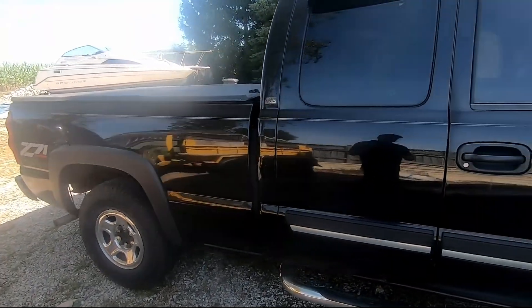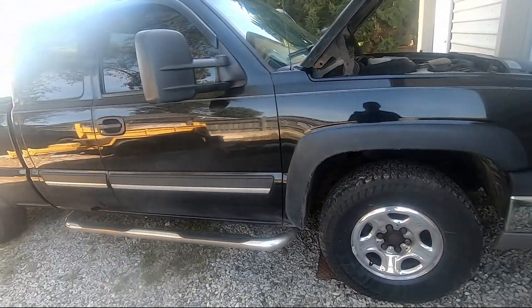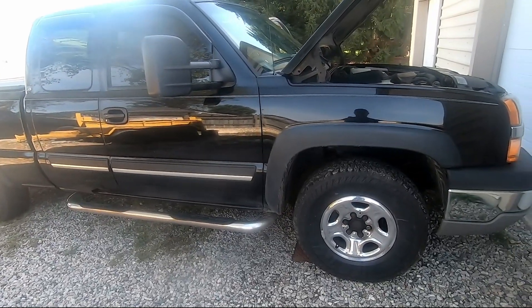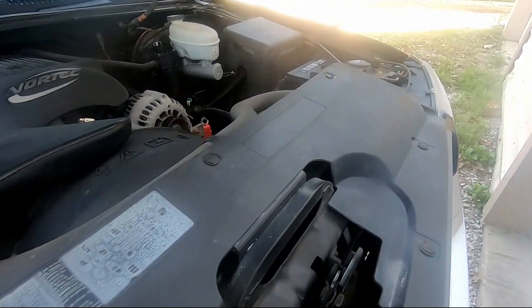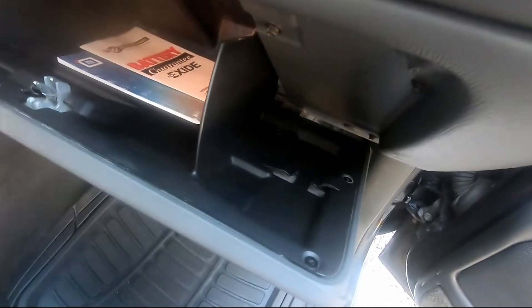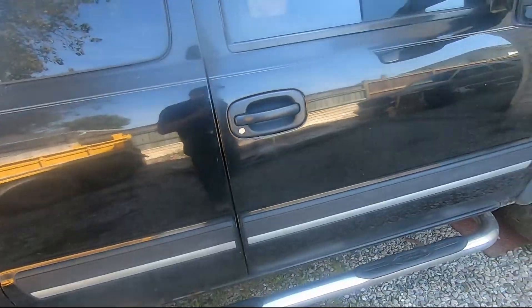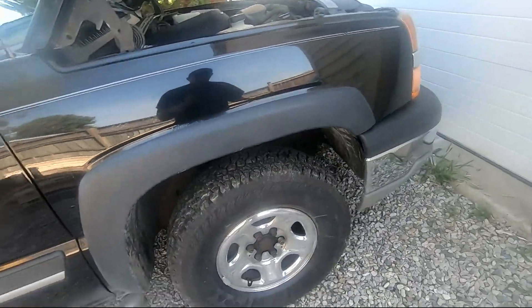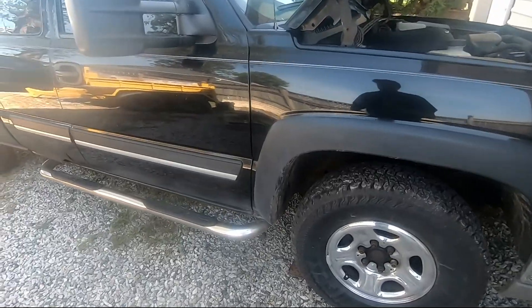We might end up putting the cab and everything from the red one over onto this chassis, because this frame is perfect — it's got new everything. I think the only thing that wasn't replaced was the shocks, and it rides like a limo. There's no engine tag on here but the door sticker will tell us all we need to know — I can freeze-frame it and use the codes to figure out if it's a 5.3 and what the gearing is. I think this one has 3.73s versus the old red one that might have 4.10s, but I haven't confirmed either yet.